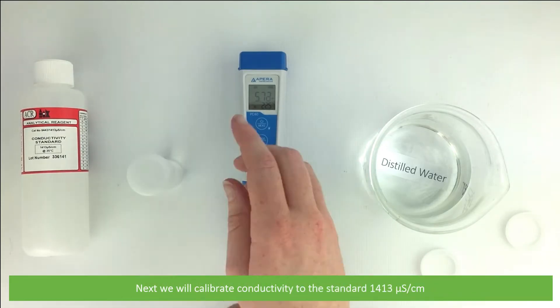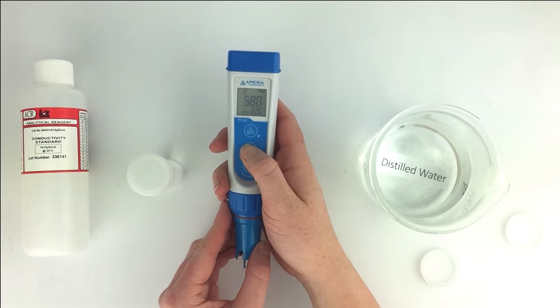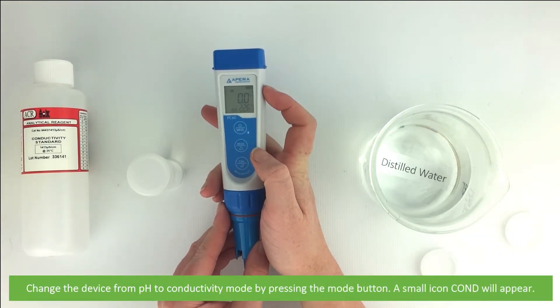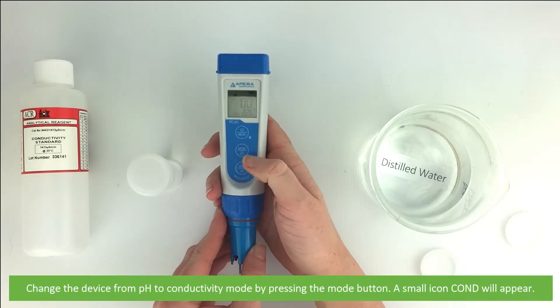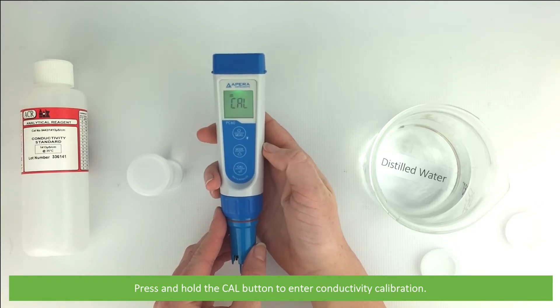Next we will calibrate conductivity to the standard 1413 microsiemens per centimeter. Change the device from pH to conductivity mode by pressing the mode button — a small icon reading COND will appear. Then press and hold the cal button to enter the conductivity calibration.